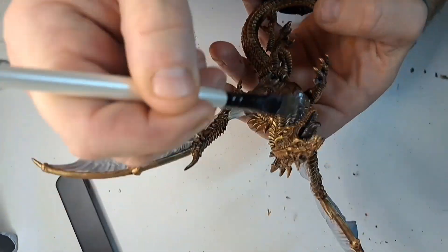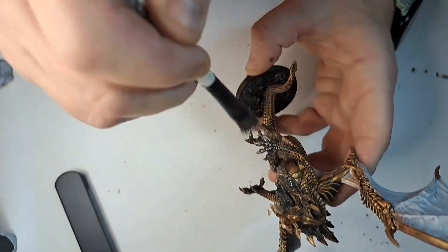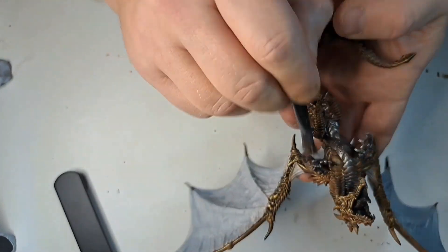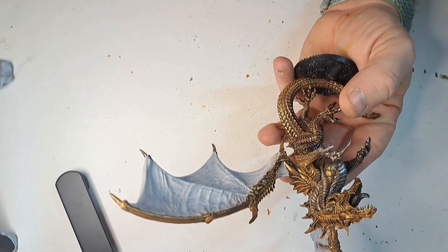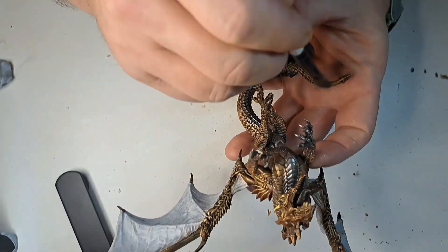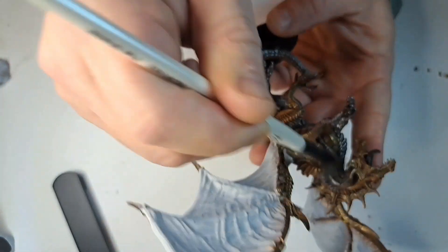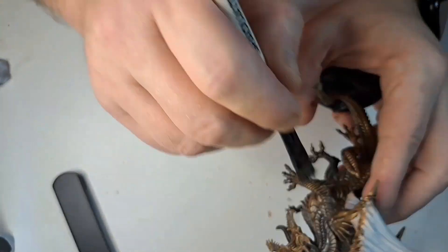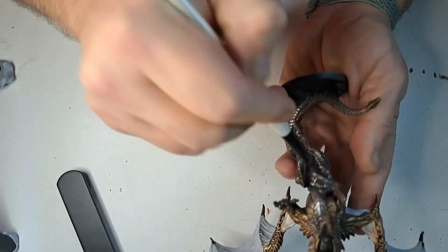Moving on now — I think it was Vallejo Gunmetal I used at this point. Here we're just concentrating on the sort of belly part, the front scales, some of the side scales that run down the side of its head, and the hands, claws, and arms. Just to give it a slightly different, lighter look on those parts of the model.